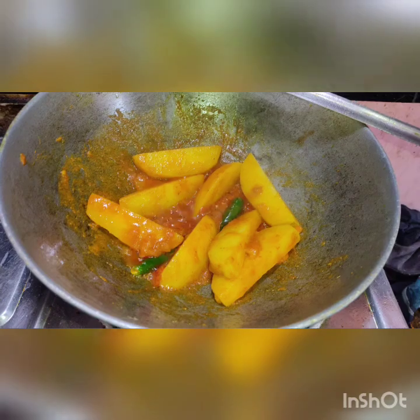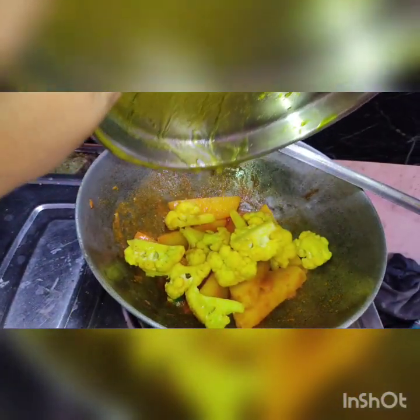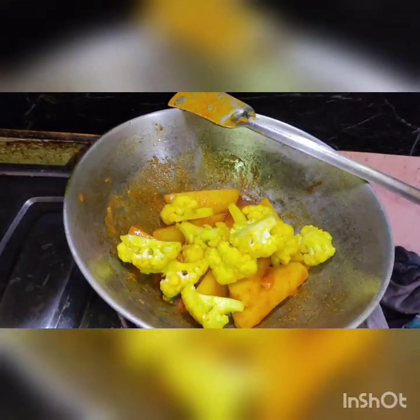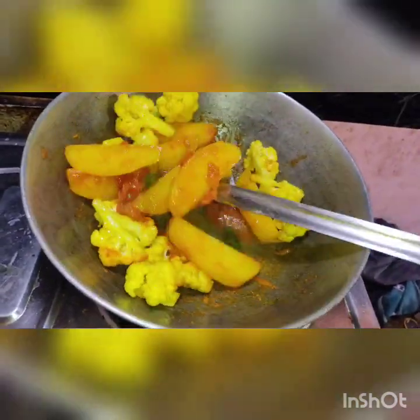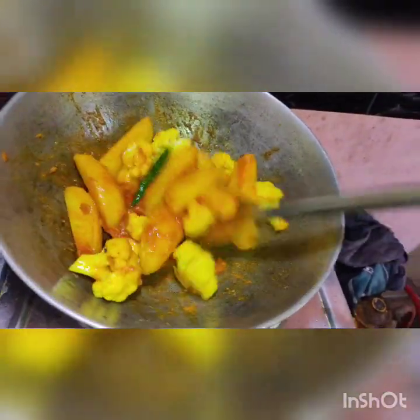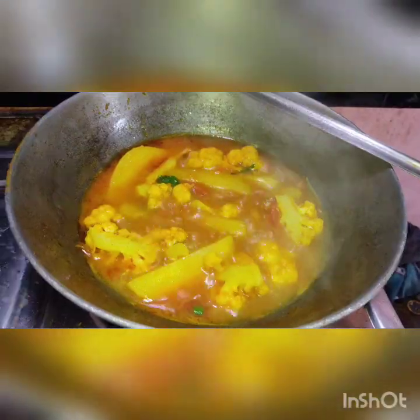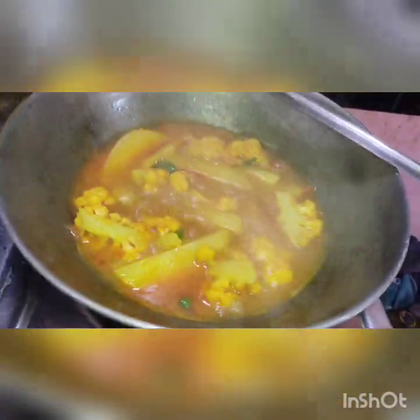I will mix the sauce with a little chili pepper, then mix the sauce with a little pepper and mix it all together.